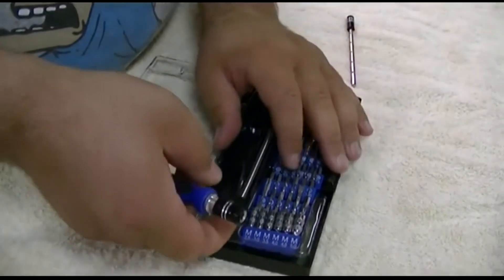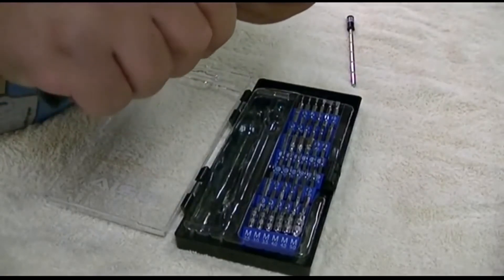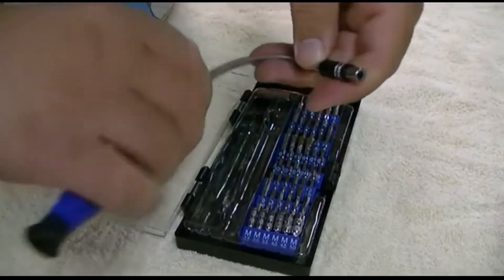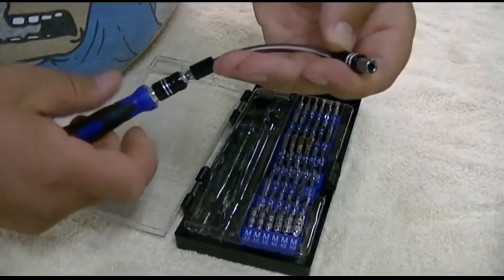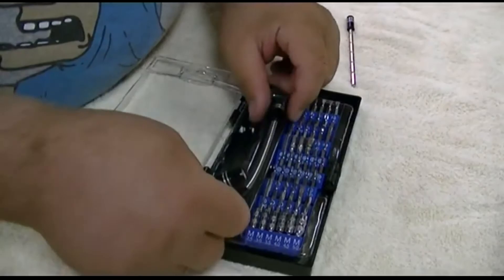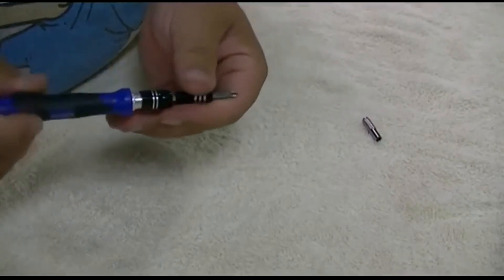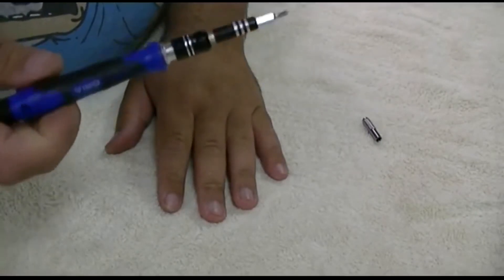Also included is a flexible piece. You can install whatever bit you'd like in here, and you can see how it bends and it'll turn, so you can access things in hard-to-reach areas. The bits are magnetic, so they stay in there, and will also ensure that the screws you pick up will stay steadfastly to the driver.